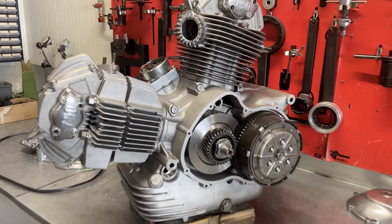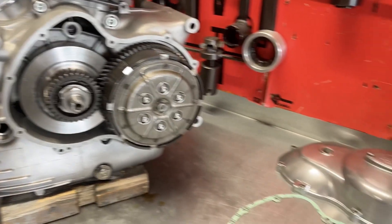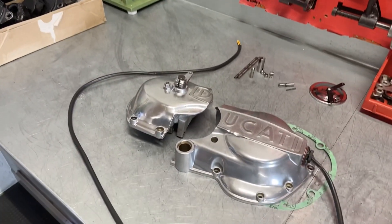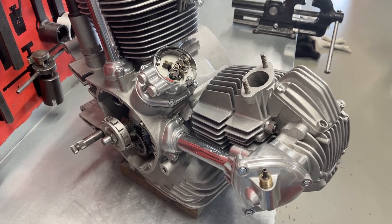The clutch and flywheel primary drive are all in place, just waiting for the clutch cover to be fitted. On the other side we have the alternator cover and gear selector cover to complete this side of the engine. Nearly done.